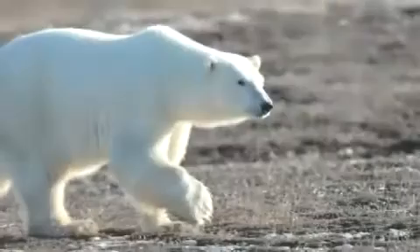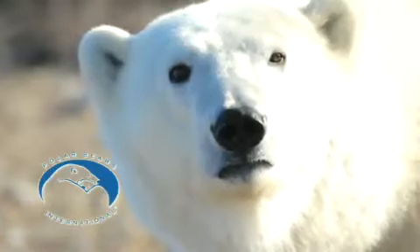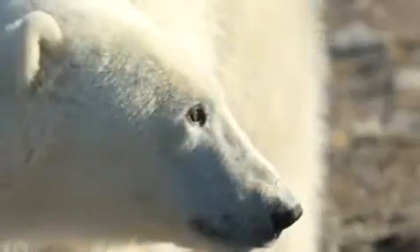A portion of each purchase goes directly to Polar Bears International to help in their efforts to save polar bear habitats from the impact of climate change.